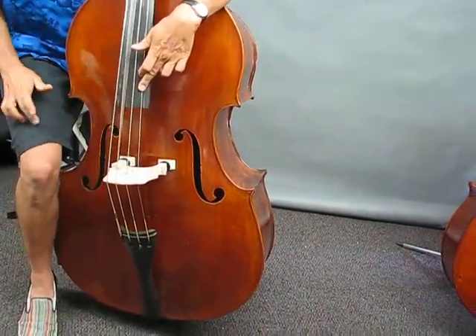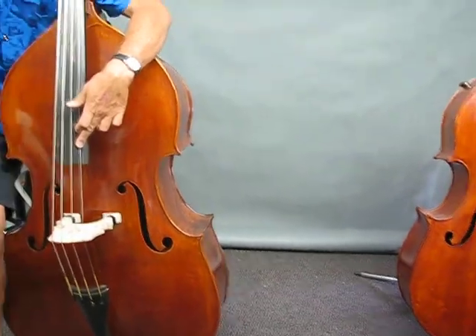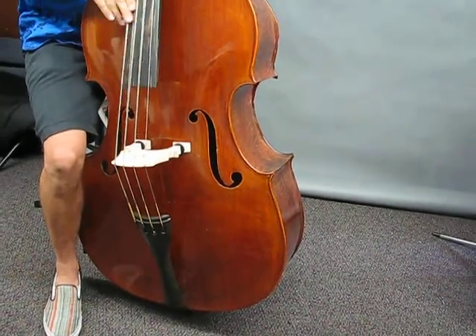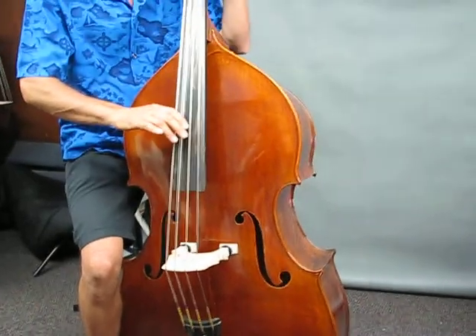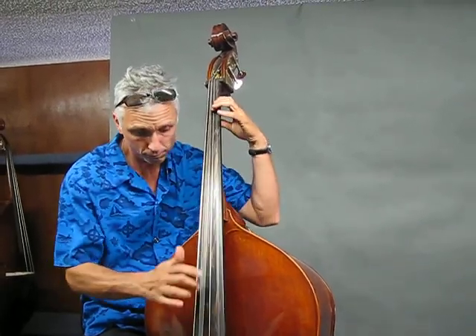There it is. Buddy's gone. This is a beautiful bass and it sounds wonderful, at a price that's unbelievable. We just need to play in tune.